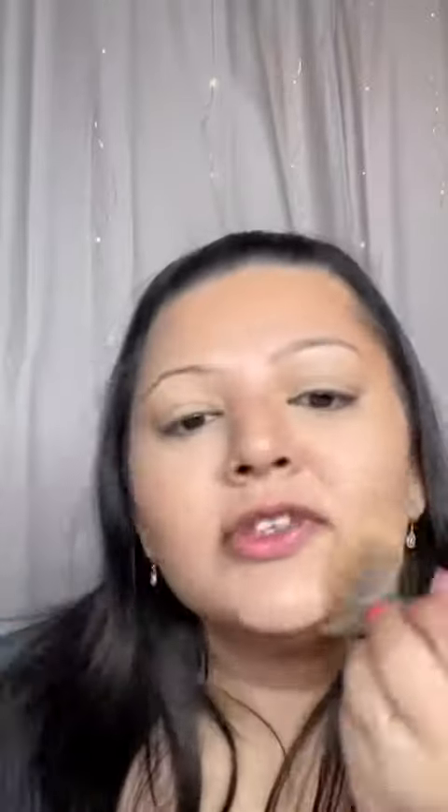Setting everything with my Australis Fresh and Flawless again. Going in with my Skin Lights Bronzer in Conce 10 from Revlon, just stippling it on where we bronzed earlier. Then going in with the L'Oreal Life is a Peach Blush, using the same brush that we used for the bronzer and stippling it on.